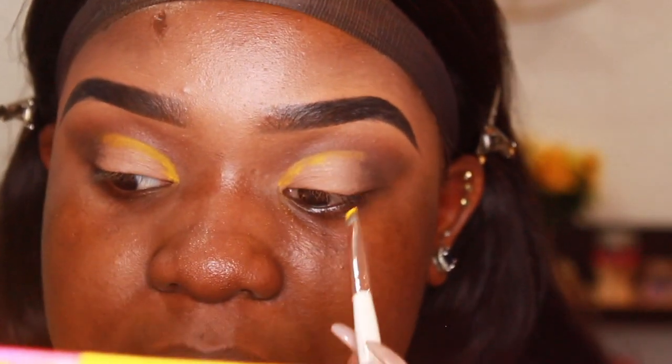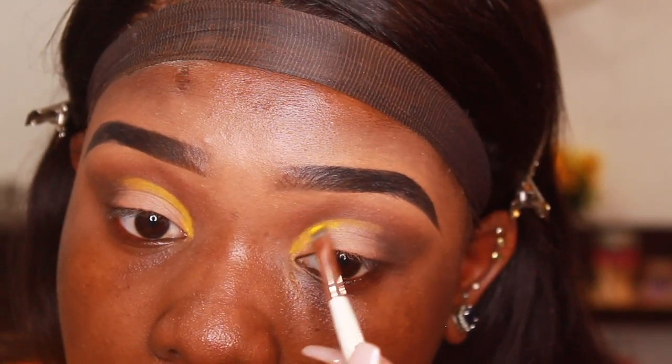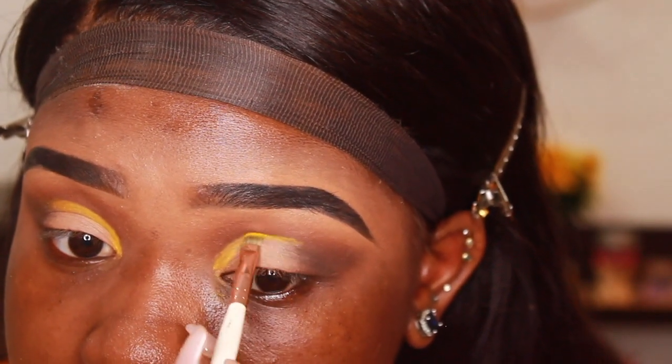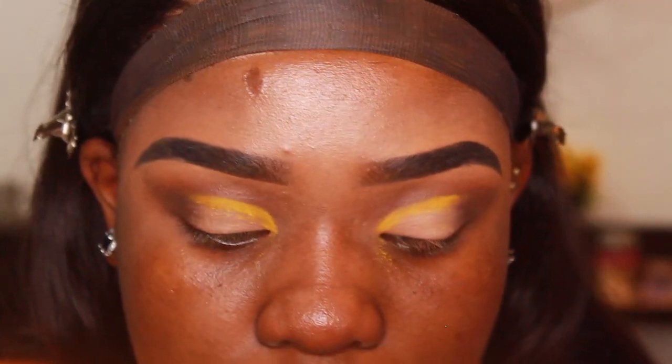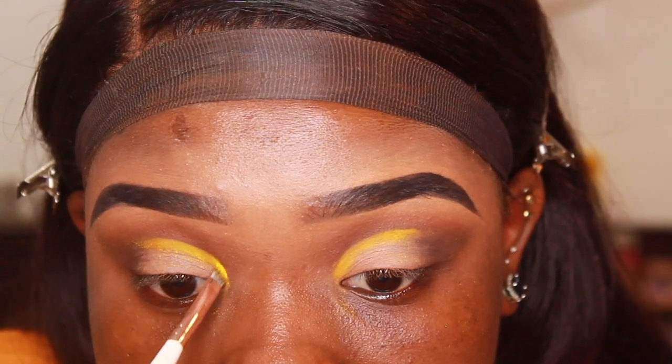It's okay if it gets messy because you can always go back in and clean it up, but the key to this part is just keep stamping. I'm going to go in one more time over each eye and then I'll be back to clean it.